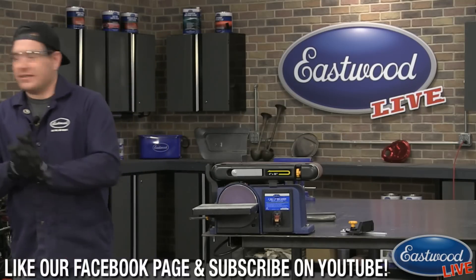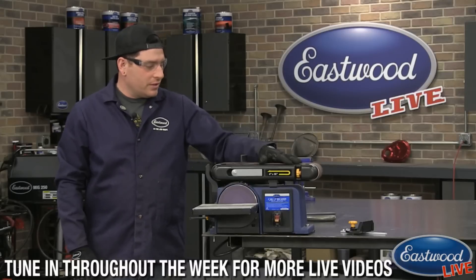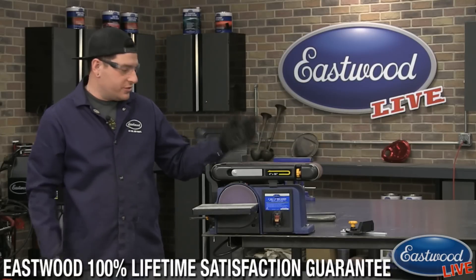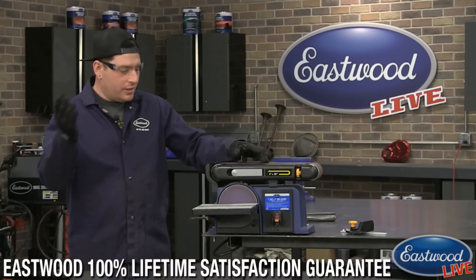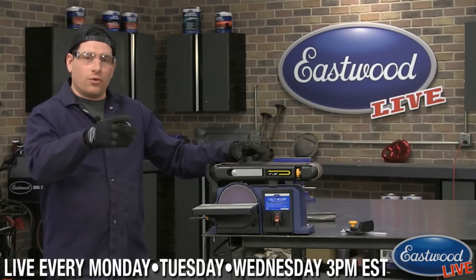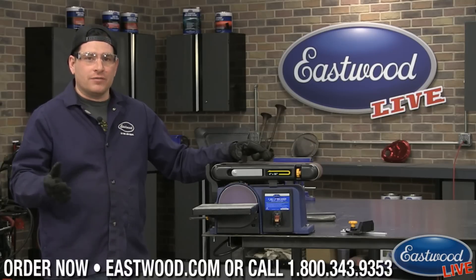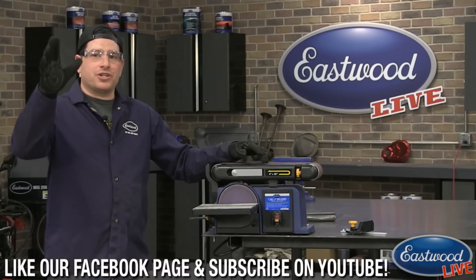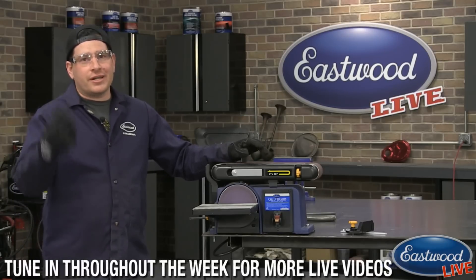Any other questions about this fantastic tool today? No, you did a great job explaining it. Awesome — yeah, this thing is great. It's a small sander but it does a lot. This is a staple in my shop at home. I'm always using it to tune up parts, and that's the most common stuff I just showed you — I probably use it almost every day for one of those things. Make sure you hit eastwood.com, or if you're watching on the Eastwood website, check underneath or in the comments for a link to the product itself for more information. There's a short video there as well. You can of course purchase one if you need one. That's all I got for today — I appreciate you watching. Make sure you tune in Monday, Tuesday, Wednesday every week at 3 o'clock Eastern Standard Time. Thanks guys for watching, I'll catch you later.